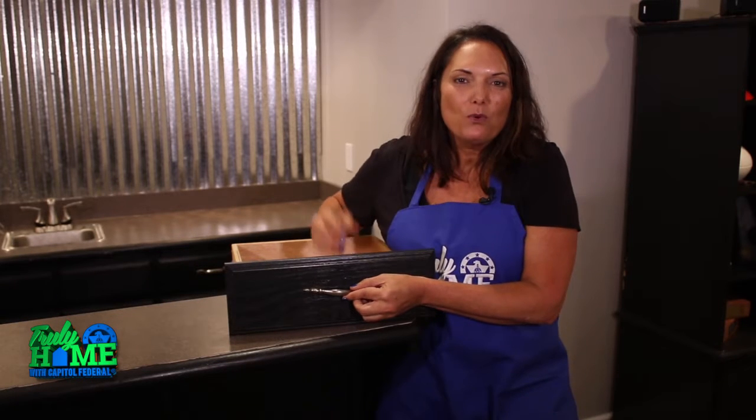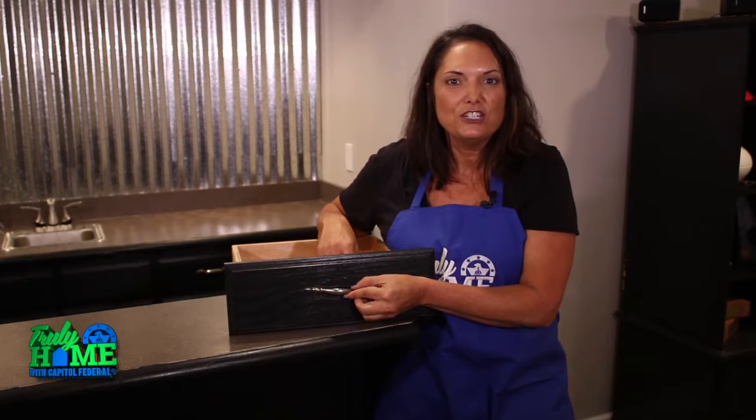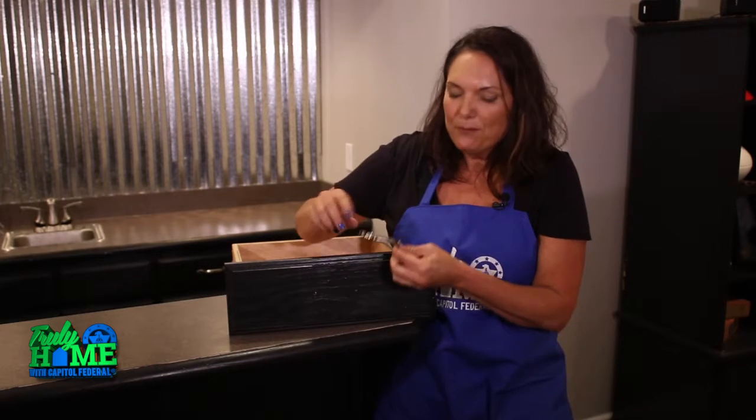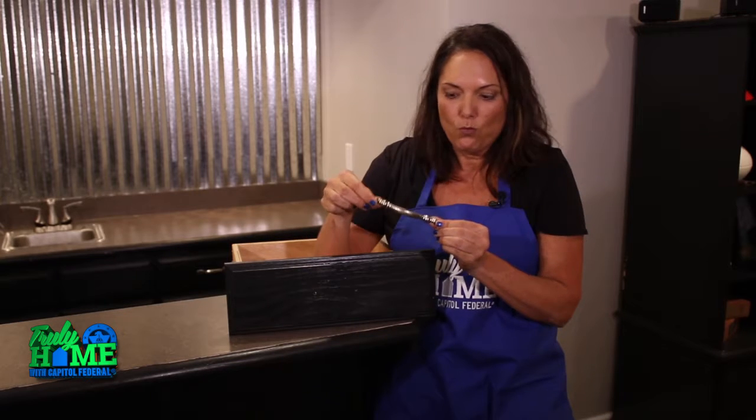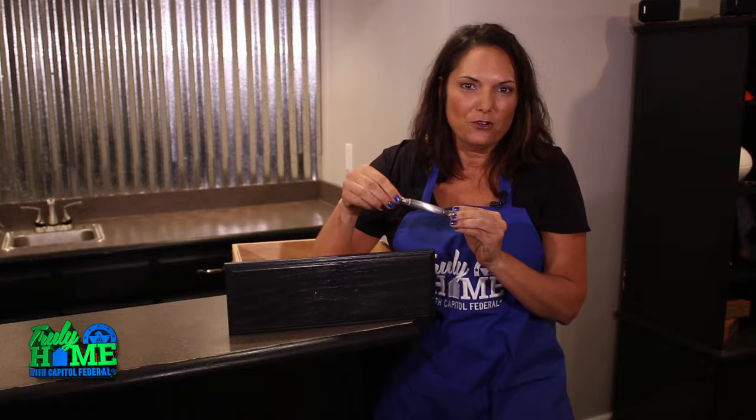Hi, I'm Leanne Lee with another quick tip from CapFed. One of the easiest ways to transform the look of your cabinets is by changing out the hardware. I'm replacing this outdated worn-out brass pull with new brushed nickel pulls.